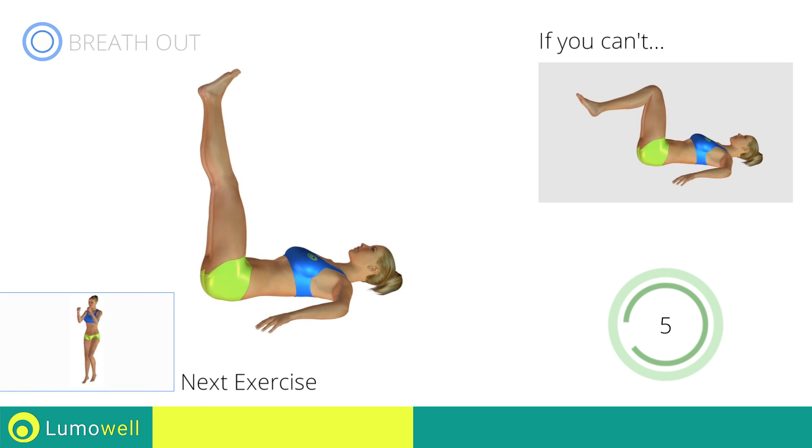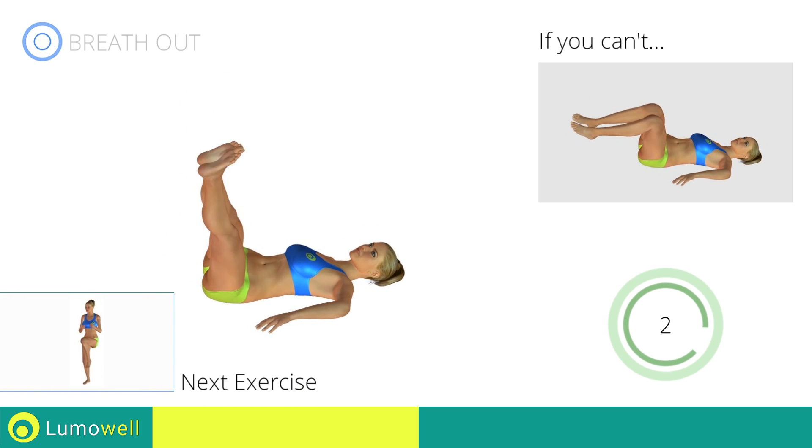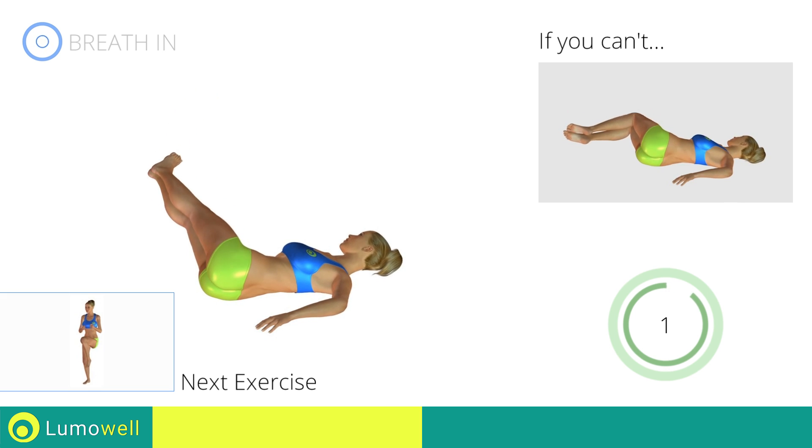Next exercise: high knee run with twist. Go!